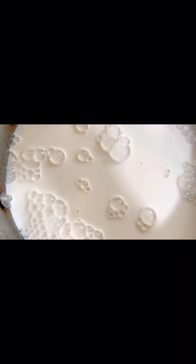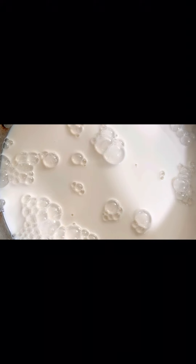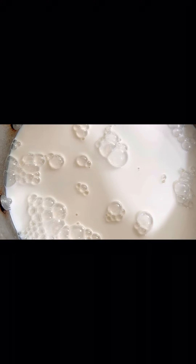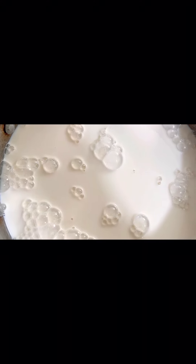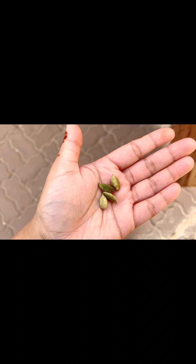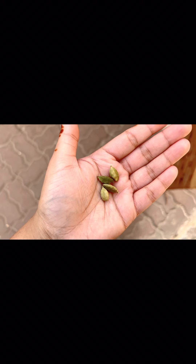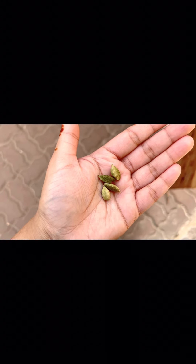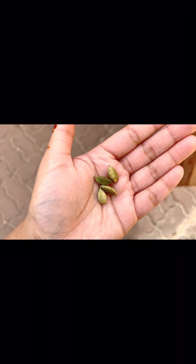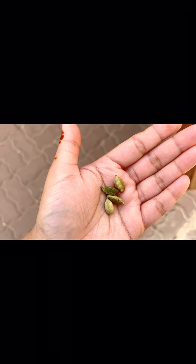I will add 3 to 4 alaychis (cardamom). If you have cardamom powder, then add cardamom powder instead. I have added about 4 cardamom pods. You can add more than 1 teaspoon of cardamom powder, or about 6 cardamom pods. Now I have added the cardamom powder.